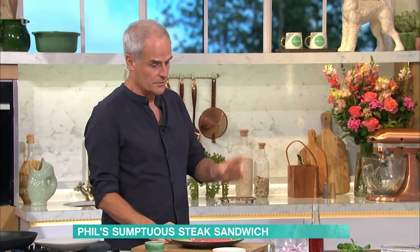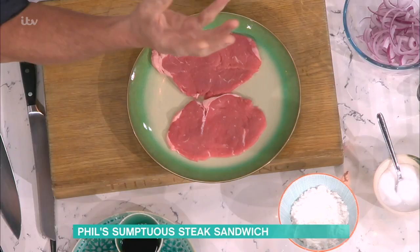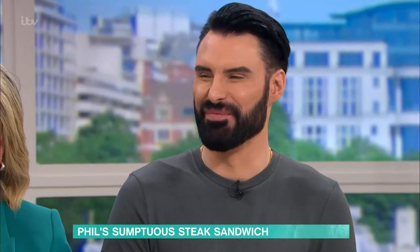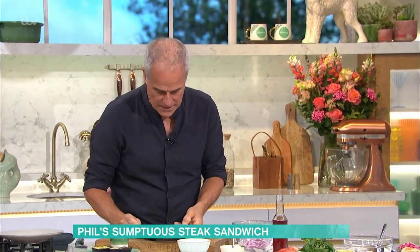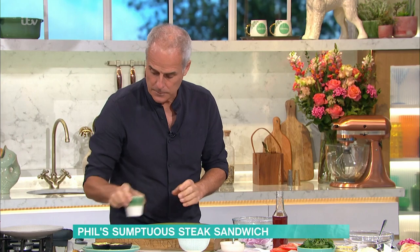What kind of steak? I'm using ribeye here and also silverside, which is basically matured in a bag. It's quite tasty, can be a little bit chewy. Or sirloin's the other one. Great little tips: cut it as thin as possible, around half a centimetre. You can buy them like that - minute steak, isn't it?